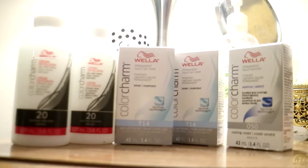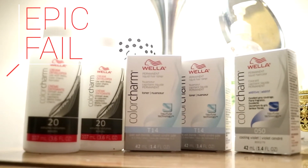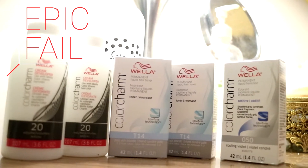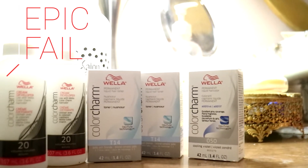It's time to tone. The Wella gets good reviews on the YouTube streets, but it was an epic fail for me. My hair was still orangey and brassy. I left it on, followed all the directions, and did not get what I needed.